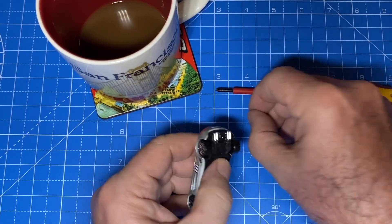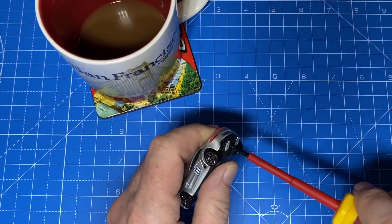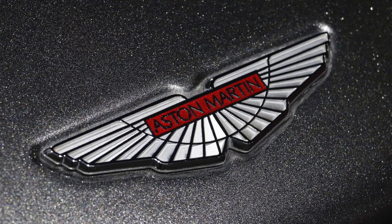The back clicks into place over the one post, and the singular screw that holds it all together goes back in as it should. And this 177 is in the bag.